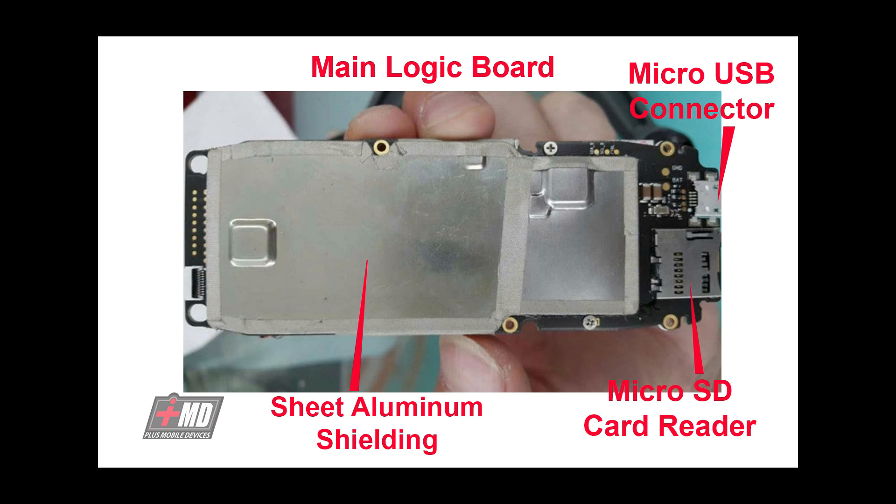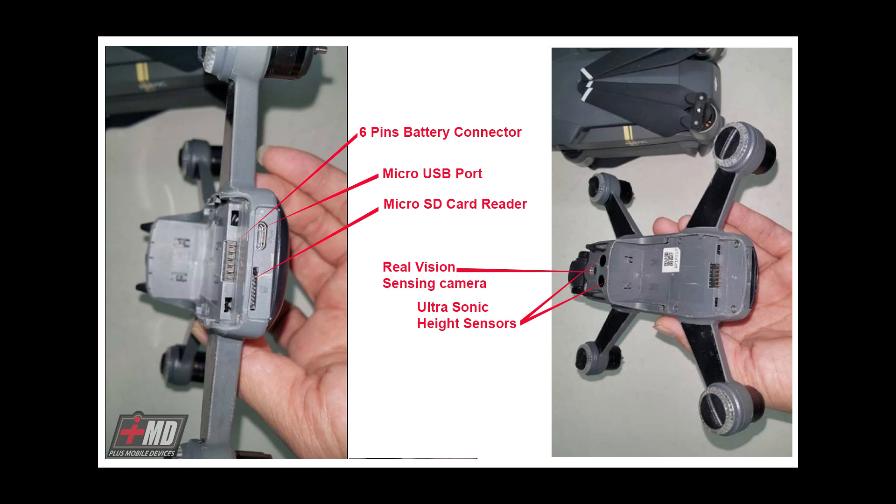Looking at the other vents, you've got the six-pin battery connector, the USB port, and the micro SD card reader port. There's also a real vision sensing camera on the bottom right in the middle, and an ultrasonic height sensor a few inches behind at the bottom of the gimbal.